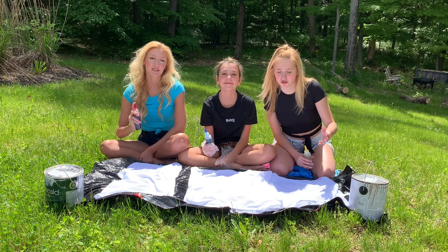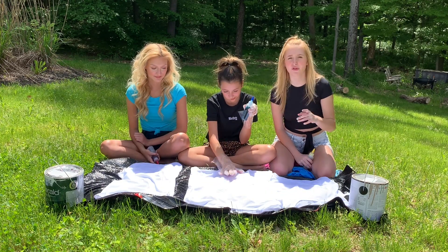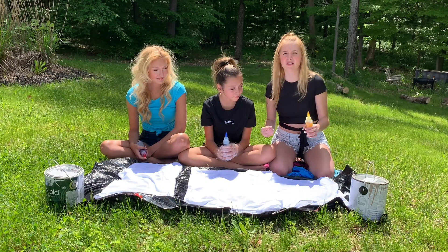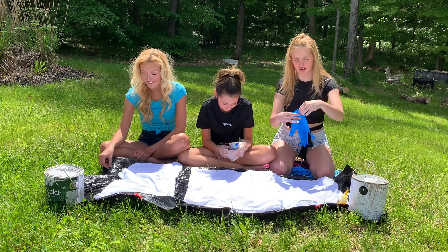So, we went to the dollar store and we picked up three white shirts. We got them in medium, so they're probably gonna be a little big. But yeah, we're just going to randomly tie-dye them, tie them up in weird ways, and see what we get. So let's get started. Okay, so we gotta put our gloves on.